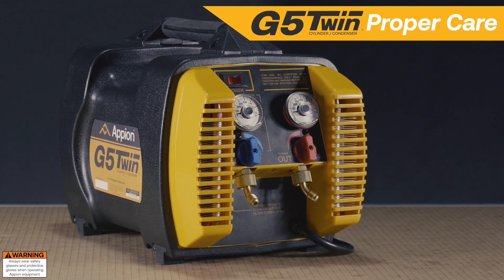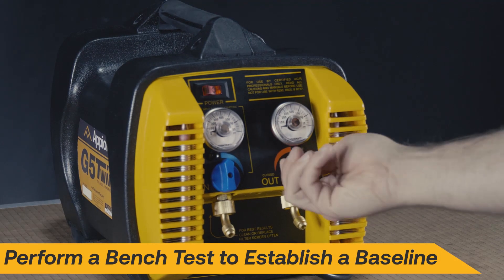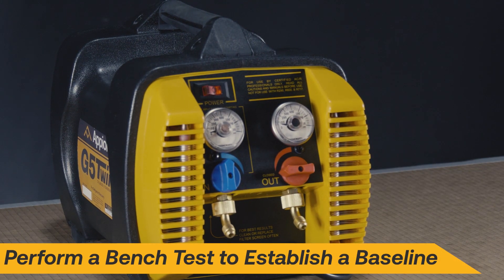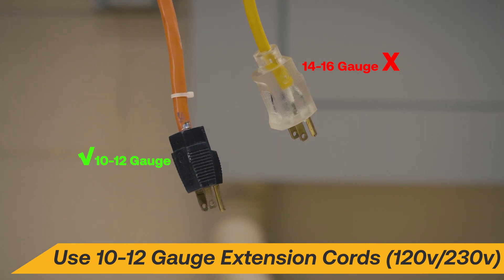Help your G5 Twin run at peak performance by following these proper care tips. Always perform a bench test to establish a baseline. If it is necessary to use an extension cord, use only 10 or 12 gauge cords to reduce voltage drop.